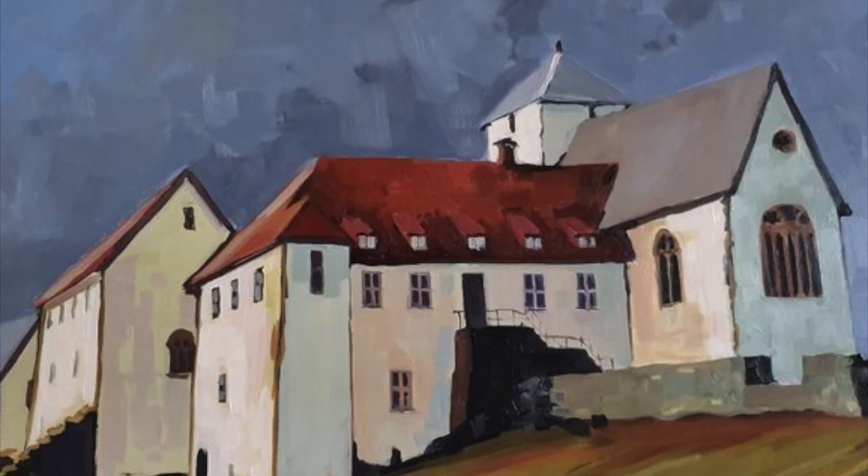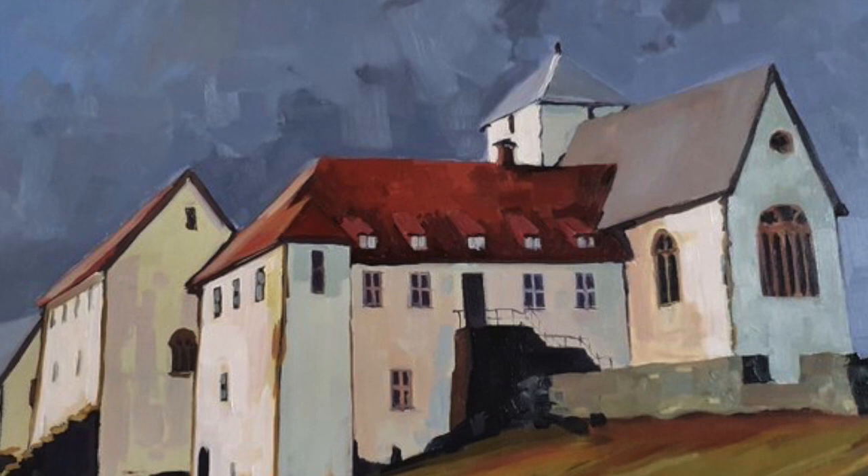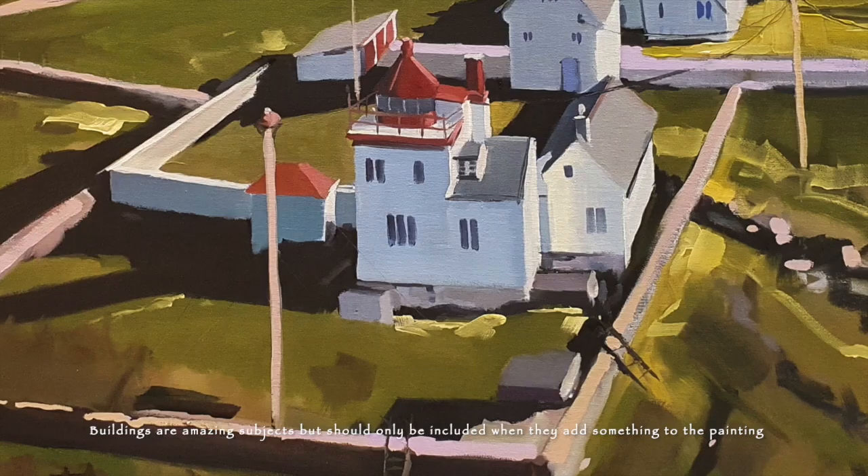I've sketched in some buildings — I don't know whether I'll keep these, but buildings work really well in paintings if they are the right fit.